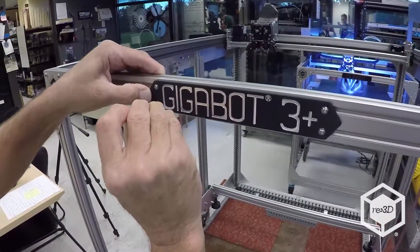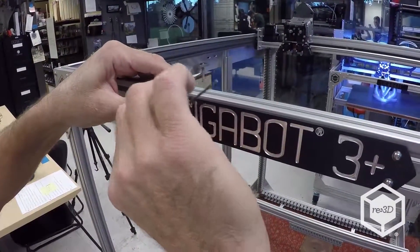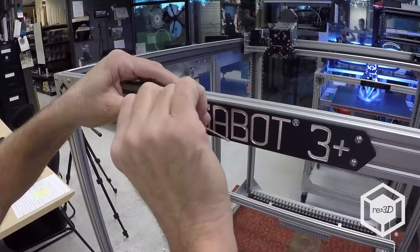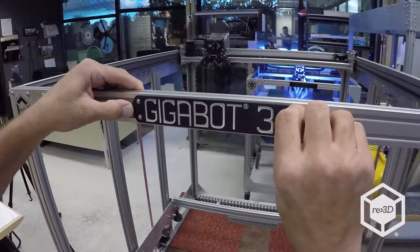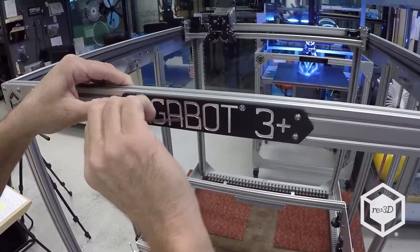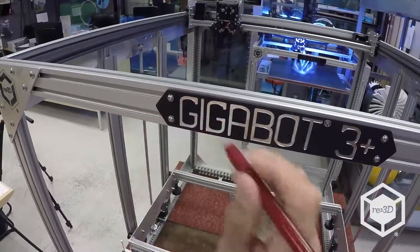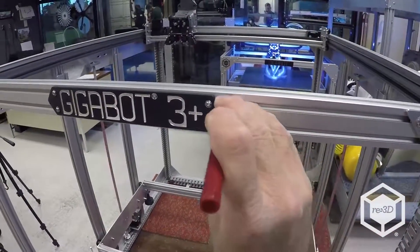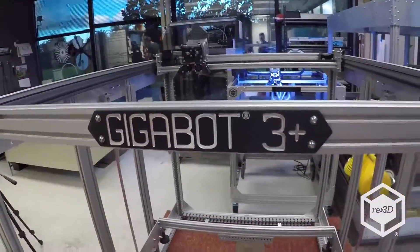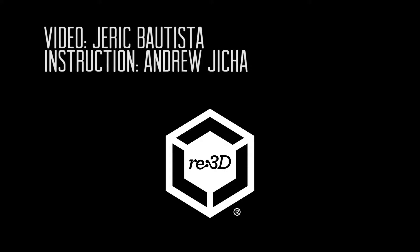And last one. Then I like to go over all of them and make sure that they're snug. And they are. The last thing is I get an eraser and erase my marks. And that's the installation of the nameplate.